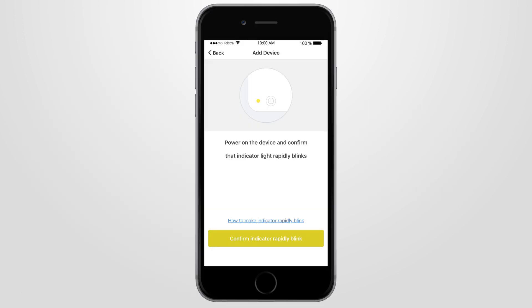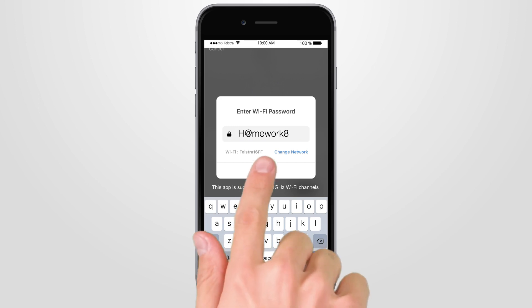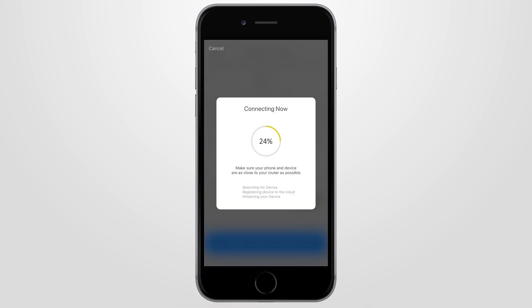When the indicator light is blinking rapidly 2 times per second, press the Confirm Indicator Rapidly Blink button on the Brilliant Smart app and type in your 2.4 GHz home Wi-Fi password. Then press Confirm. Your smart plug will start connecting to your home Wi-Fi until it's 100% complete.